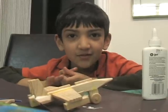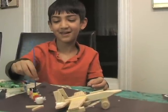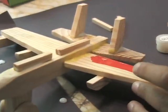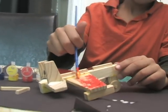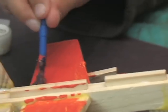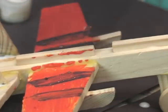You can go to the craft store to buy a model airplane. I'm painting the plane. I'm painting the plane. It's really hard.